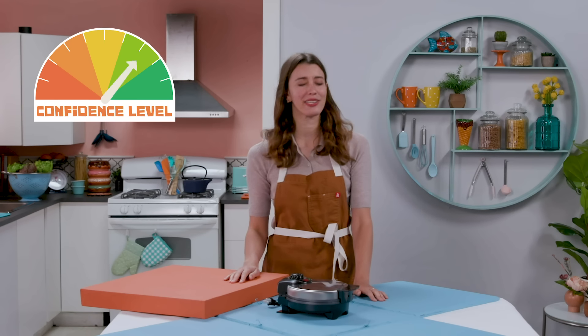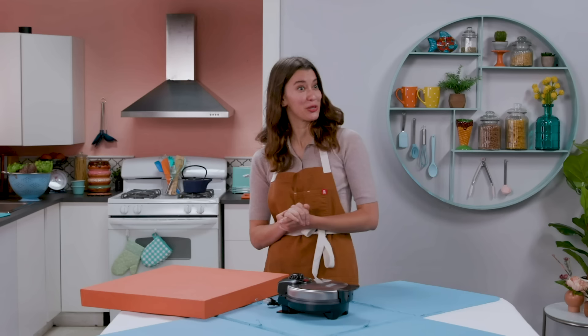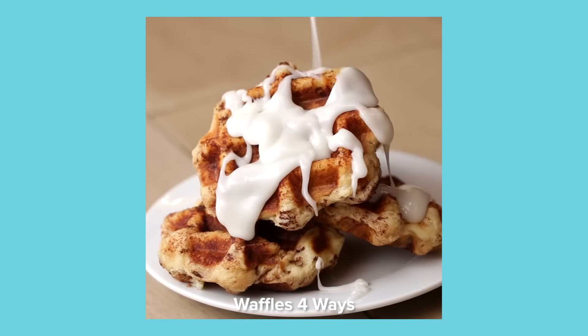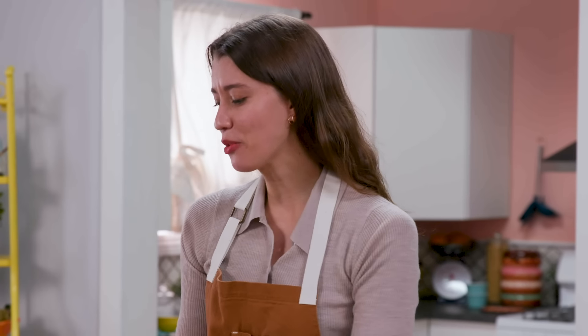My confidence level right now is a 9 out of 10. Do I get more than one waffle iron? Yes, you get two. Two waffle irons! This is going to be great. I know that you can use a waffle iron to make so many things, like a frittata, hash browns — you can use it to make things into a waffle shape. I'm curious though if there's anything you can use this for that doesn't look like a waffle.